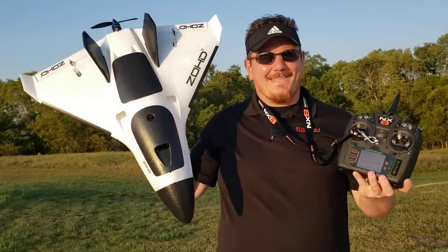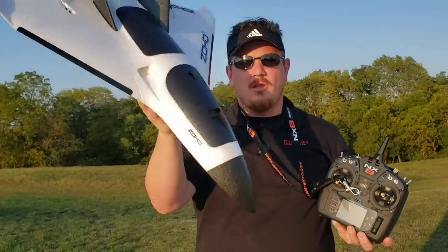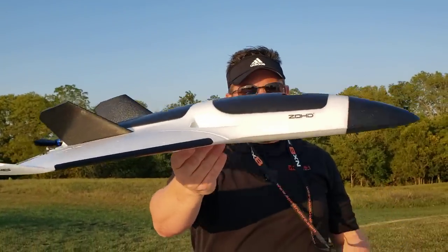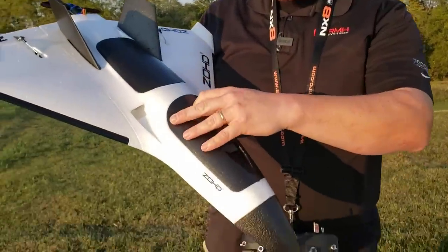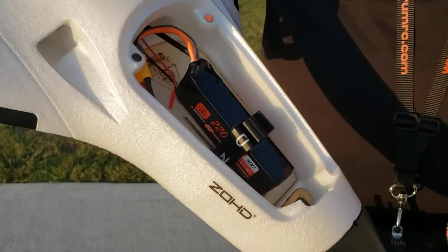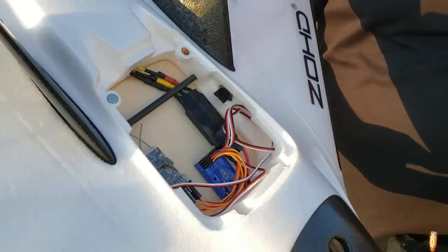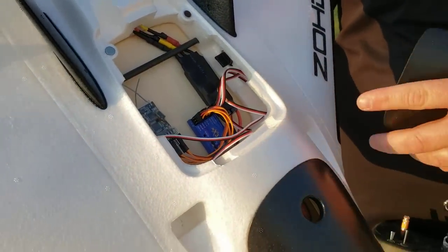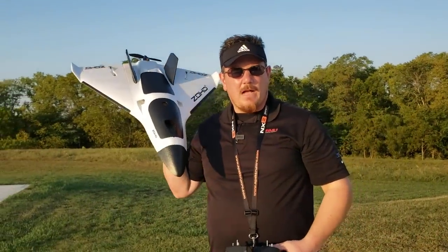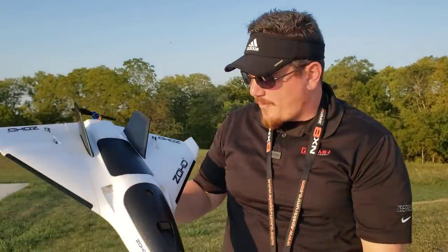Hey YouTube, it's Brian Phillips. Alpha Strike by Zod — very cool, looks like a spaceship. This is an FPV platform by Zod, but we're not doing any FPV gear. We just have a 4S 2200 50C battery because our 30C was charging, a little stabilizer, and the receiver. We'll show the entire setup — from unboxing to wiring to radio setup on the NX8, which has been working great.